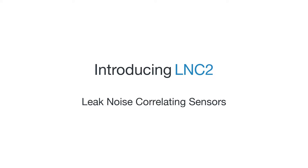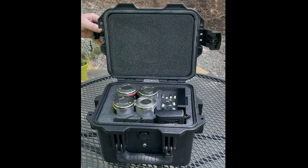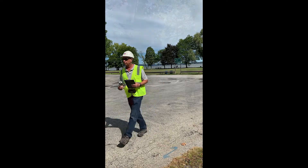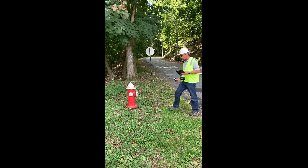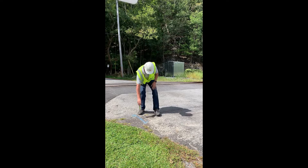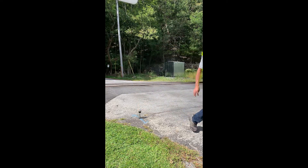The LNC2 by 64 Seconds is an advanced leak noise correlator. It pinpoints invisible and inaudible leaks in underground pipes from sensors placed at remote locations like hydrants and valves. LNC2 pinpoints leaks anywhere, including busy or inaccessible areas. It can be used during the day or unattended at night, and can efficiently survey many pipeline miles per day.